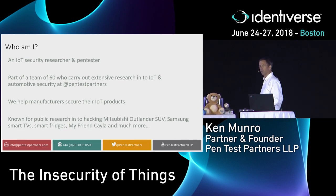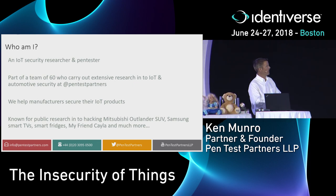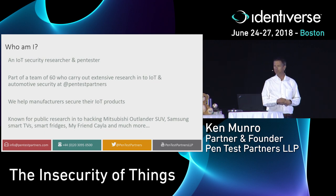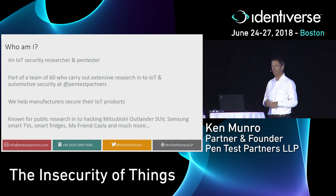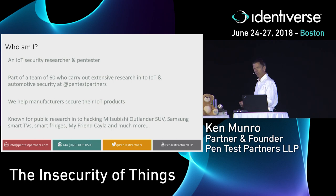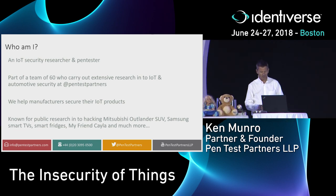You've probably seen some of our work in the past. One of my favorites of all time was work we did on the Samsung smart TV. We discovered it was listening to you — and not only was it listening to you, it was taking what you said and sending it across the public Internet, unencrypted, to be turned into text. That was a bit of a bad day, and Samsung don't kind of like us so much.